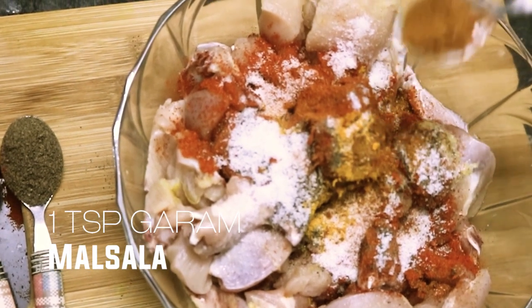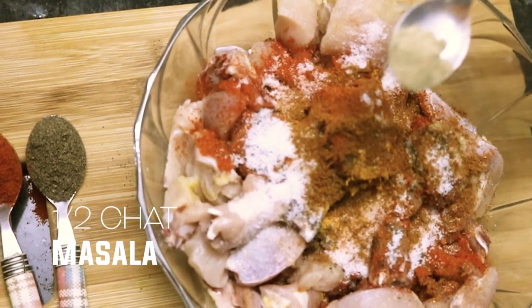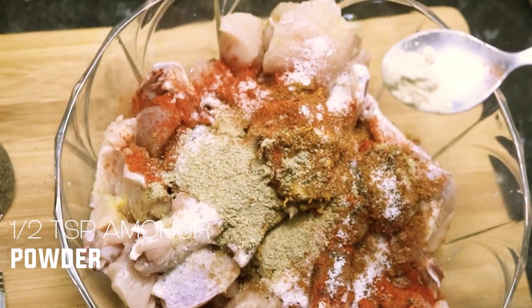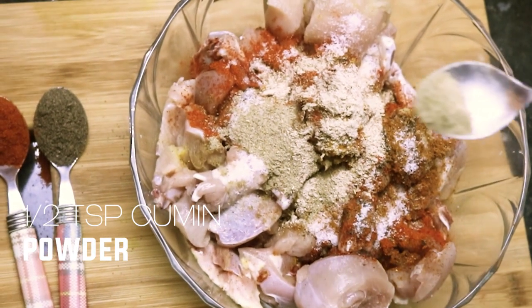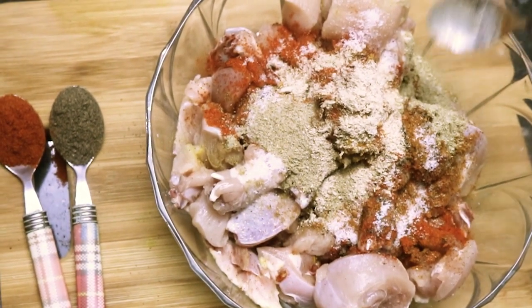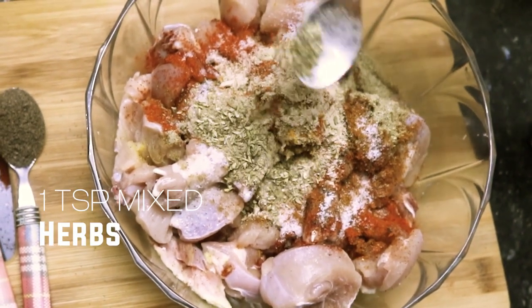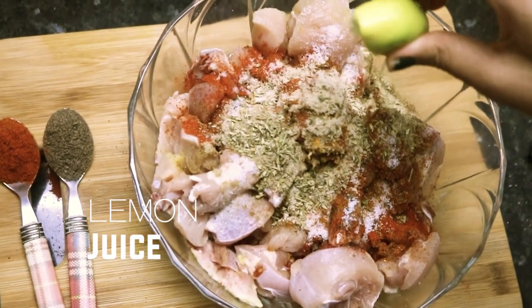Garam masala 1 tsp, chaat masala 1 tsp, amchur powder 1 tsp, cumin powder 1 tsp, mixed herbs which is optional, and juice of 1 lemon.